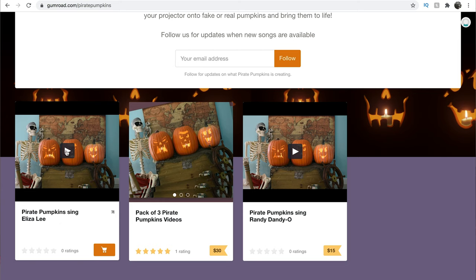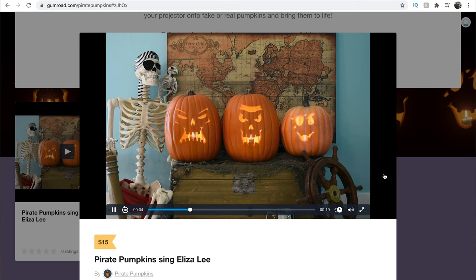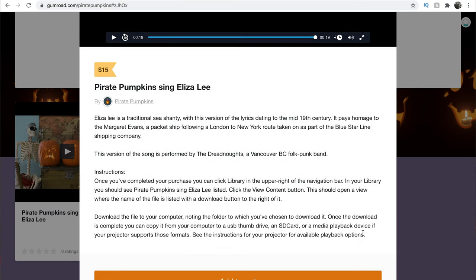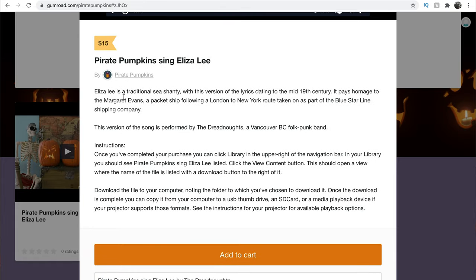Let's go ahead and click for his demo — this one is the pirate pumpkin singing Eliza Lee. [Song plays: 'We're outward bound for the West Green Pier, ho way ho, are you most done? With Galway Shale and Liverpool beer. Clear away the track and let the bull giant run...'] Eliza Lee is a traditional sea shanty with lyrics dating to the mid-19th century. It pays homage to the Margaret Evans, a packet ship on the London to New York route as part of the Blue Star Line shipping company. This version is performed by the Dreadnoughts, a Vancouver, BC folk punk band.